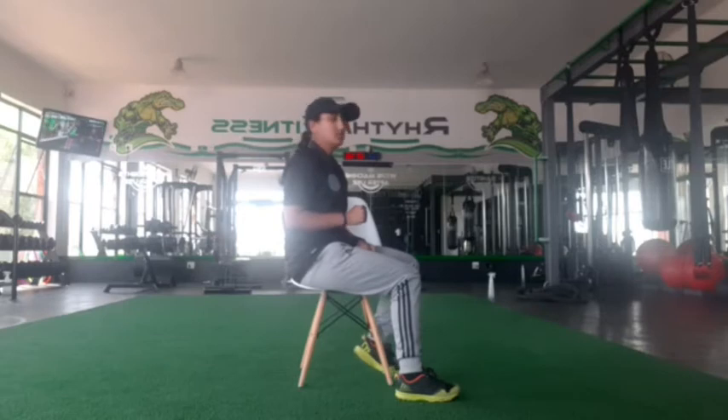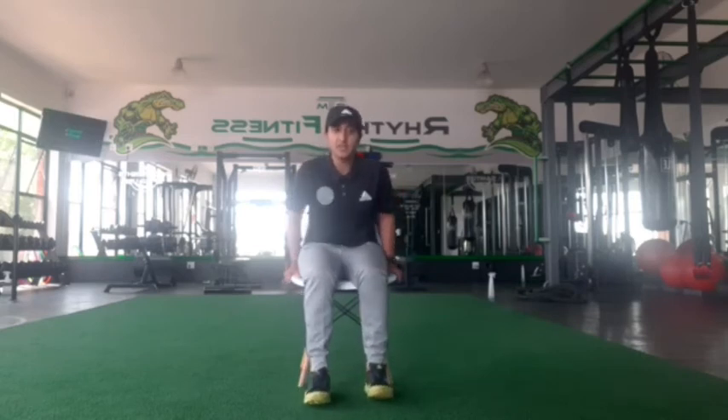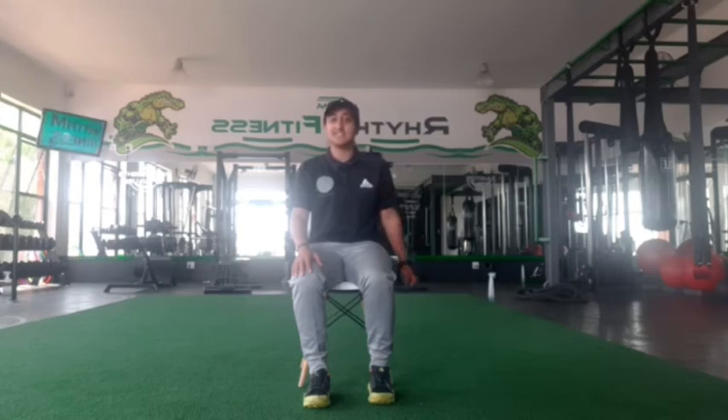Let us do 10. Three, two, one, let's go. One, two, three, four, five, six, seven, eight, nine, ten. Lovely. Let's do the other hand. I'll do this one facing you guys so you can see how it's done while sitting in a chair. Let's go. One, two, three, four, five, six, seven, eight, nine, ten. Lovely.